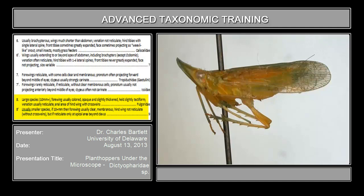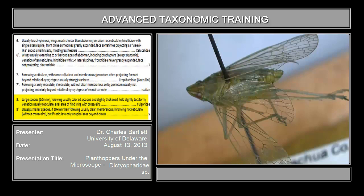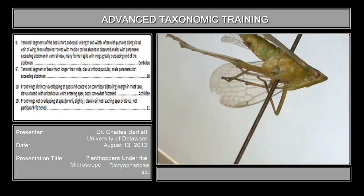Anal area of hind wing with cross veins — we could turn this upside down and look at the apex of the hind wing, but I'm going to pull out a different specimen that has the wings slightly spread. This is the hind wing right here. Does the anal area of the hind wing bear cross veins? There are a couple, but that's not what we mean by cross veins. So the answer is no, it does not bear cross veins. We're going to say it is not the family Fulguridae, and move on to couplet 9.